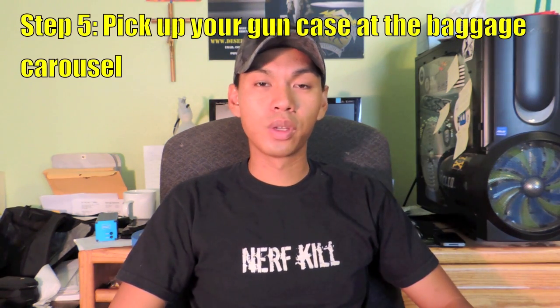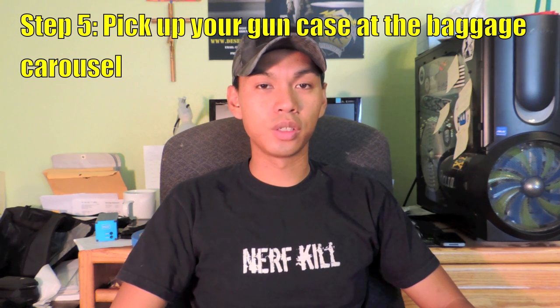Step four: after you've declared your gun, you may be asked to take it to a TSA screening kiosk. Here they're going to do a quick inspection of your gun to make sure it's unloaded and safe for travel. After the TSA has inspected your gun and it's deemed safe to travel, they will take your gun case and put it with the rest of your flight's luggage.